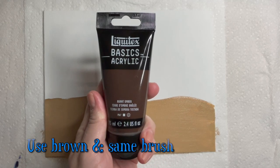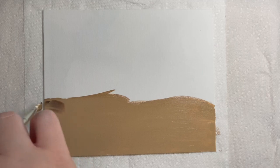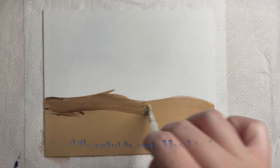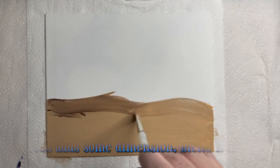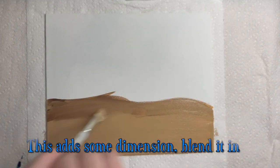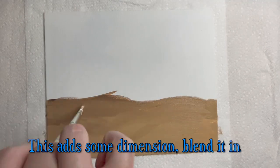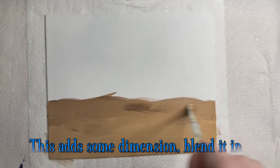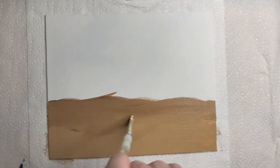Scoop up some brown paint with your brush when you've covered this part of the canvas — no need to wash the brush in between colors this time. We'll be using a wet-on-wet blending technique, so adding this color while the paint is wet is a good idea. Add a bit of brown paint near the top of the sand color near the wavy line, then swipe your brush back and forth to blend this color into the previous one. You can blend this as much as you like or leave it a bit dynamic with a few brush strokes showing — it's your creative decision.